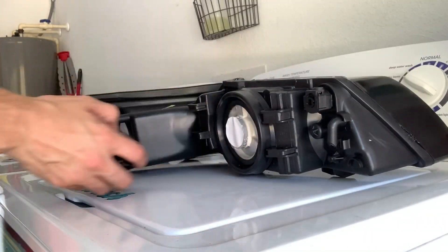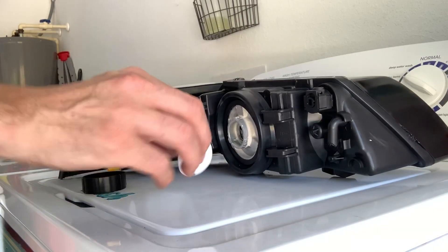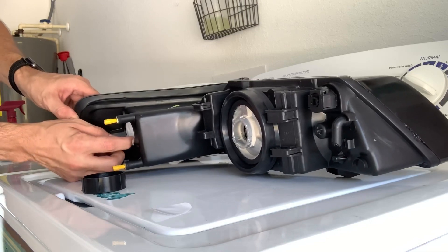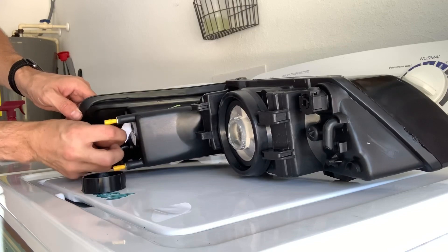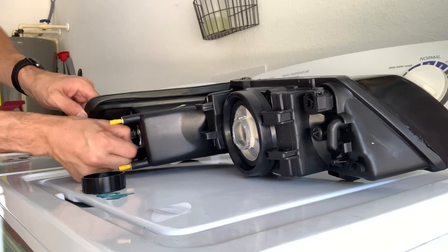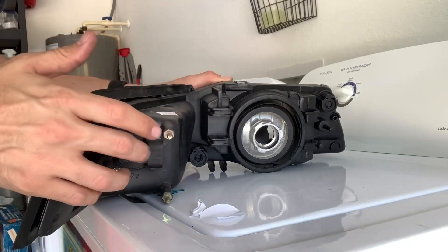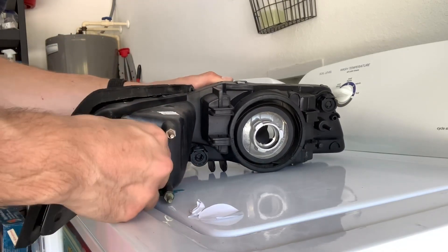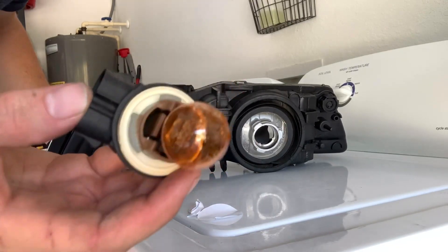Pulling those out, it's going to look like that — nice and simple. On your new headlight, you're going to have these little pieces of tape just to stop any water or condensation getting inside, so go ahead and peel those off. On the original one, the turn signal housing assembly right here — spin it counterclockwise, pull that out, and you'll see the bulb.